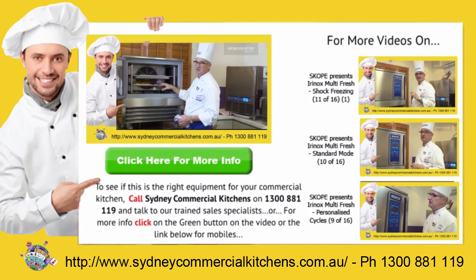For a rapid response to your catering equipment needs, call Sydney Commercial Kitchens on 1300 888 19 and talk to our trained sales specialists, or for more information on this product, click the green button in the video or the link below.